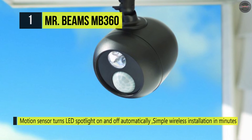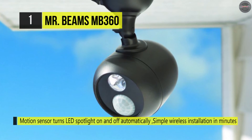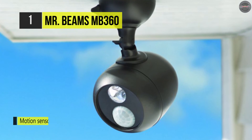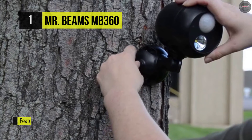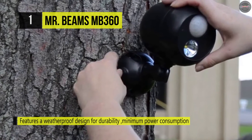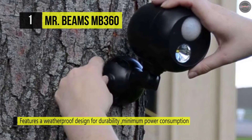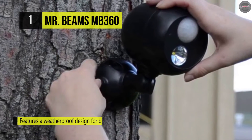It automatically turns off 30 seconds after the action stops to prolong battery life. It has a durable weatherproof housing which allows the light to withstand all outdoor weather conditions. It provides one year of light on each set of three D-cell batteries with average use of 8 to 10 activations a day.